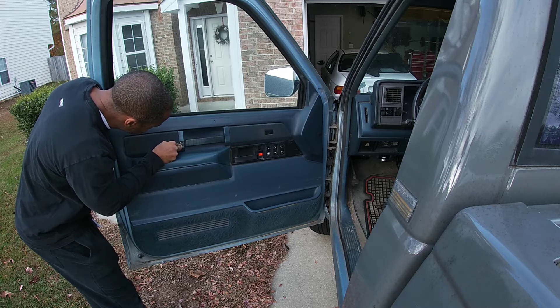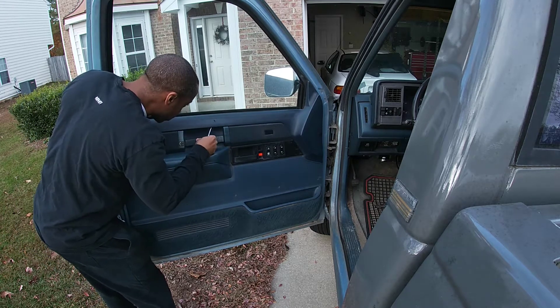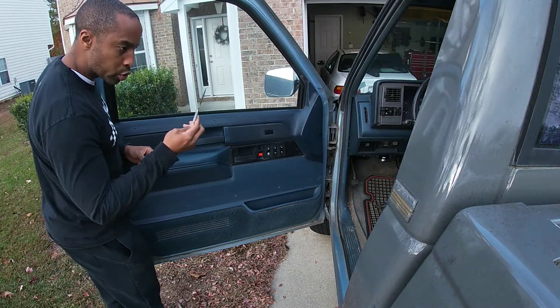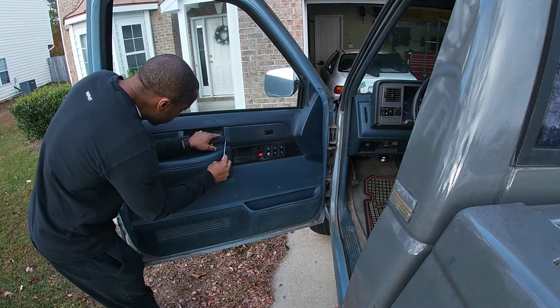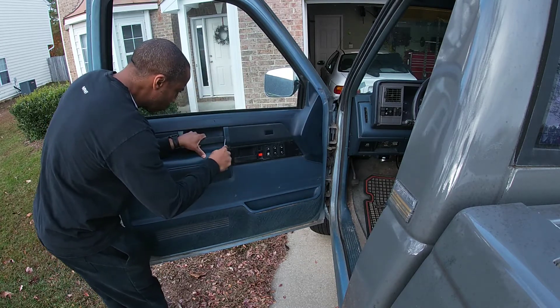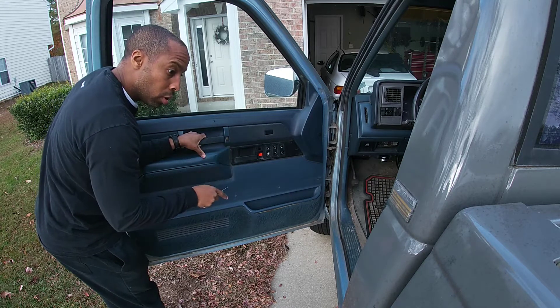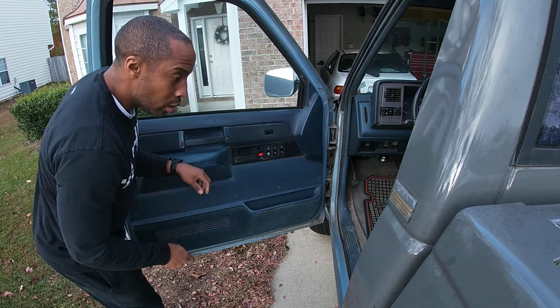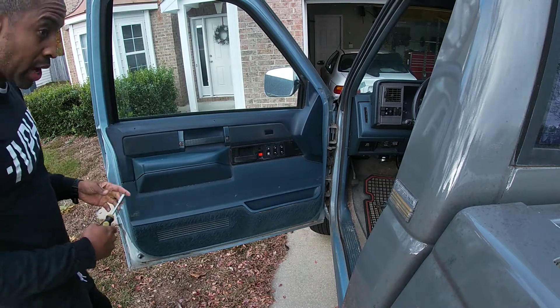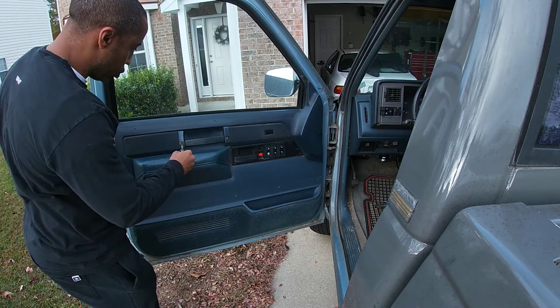This is brittle plastic, so I'm going to be a little more gentle with this one. I'm going to try this pick. I don't know where that thing shot — well, it shot somewhere in the truck. I'll find it later. It might end up being another junkyard purchase.